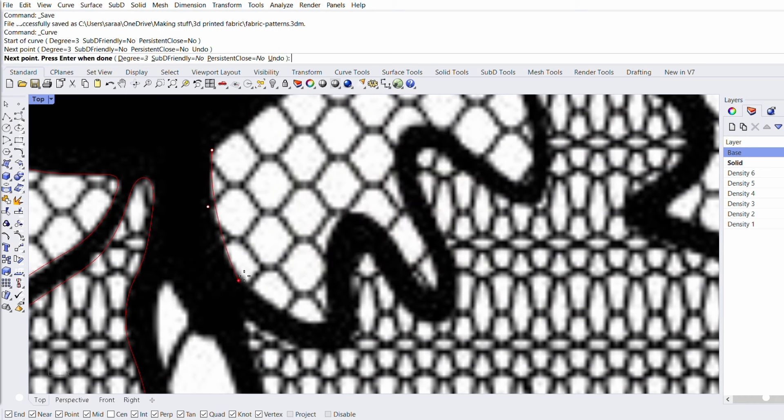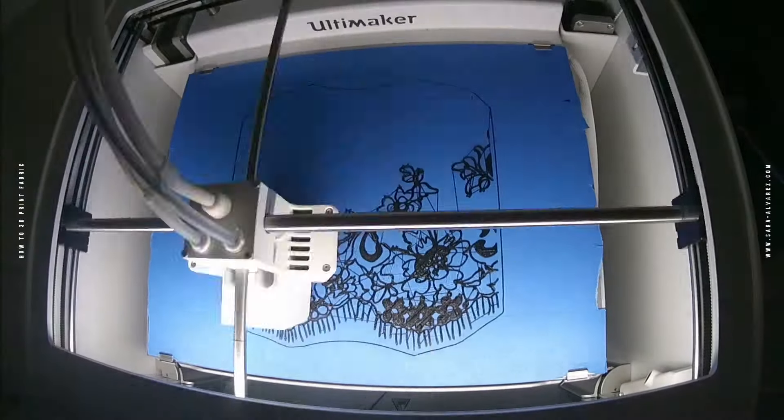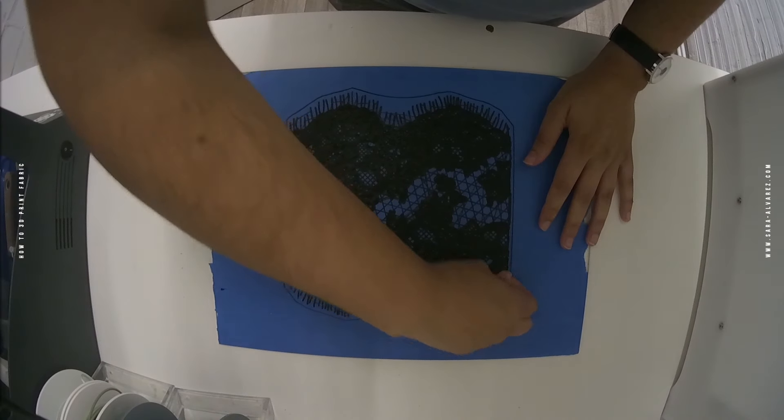Another option is modeling your fabric and printing it with flexible material. By this I mean opening your preferred 3D modeling program and creating a design from scratch. This method can be especially interesting if you want to replicate a specific fabric. The best example I can think of is lace. This is a topic I'll cover in future videos, so please subscribe to the channel if you're interested in that.